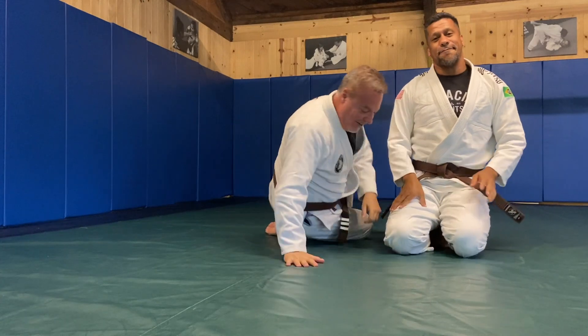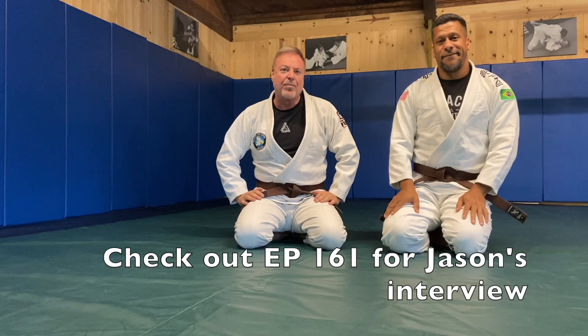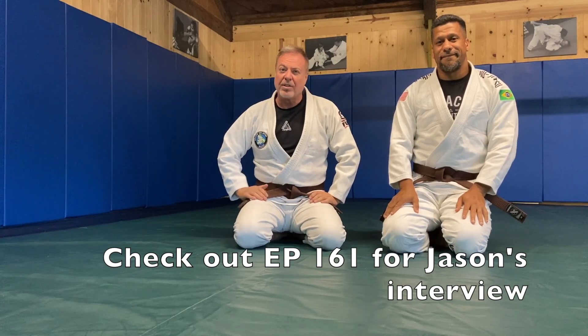It's extremely effective — one of my favorite techniques. Make sure you check out Jason's upcoming podcast episode, episode 161.